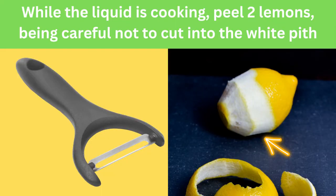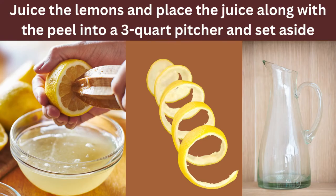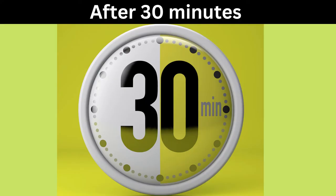While the liquid is cooking, peel two lemons and be careful not to cut into the white portion of the lemon, as you are going to need this for the remedy. Then juice the lemon and place the lemons, along with the lemon peels, in a three-quart pitcher and set it aside.